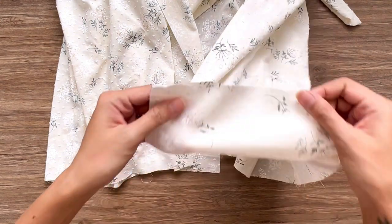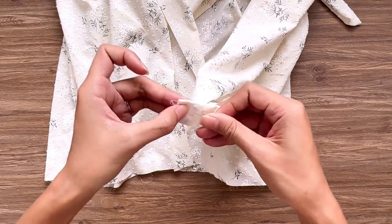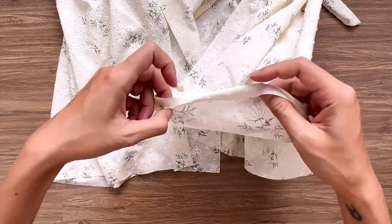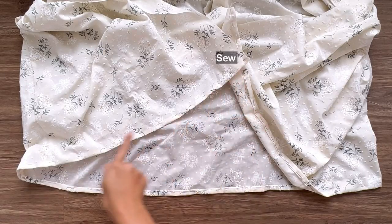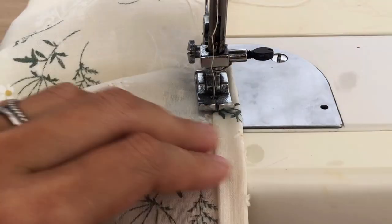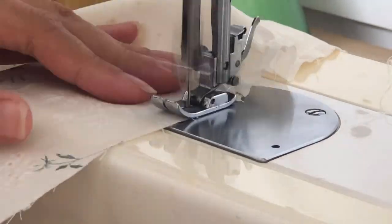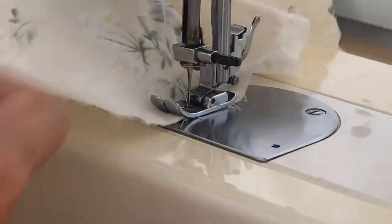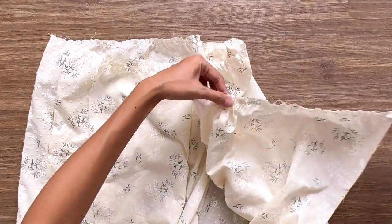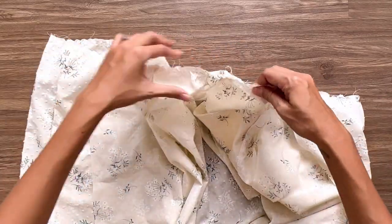At the end of the skirt, I fold it inside 2 times with 1cm each time and sew to finish it. At the top of the skirt, I make the loose seam first, then create the gathering fabric there later. The final width of the gathering fabric will be the same as the width at the end of the top part, so you can connect them together later.